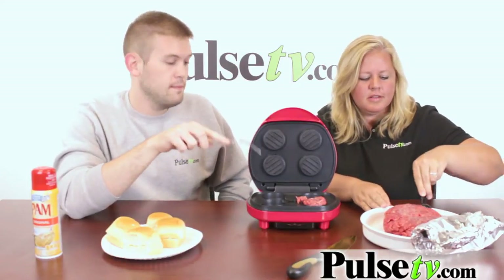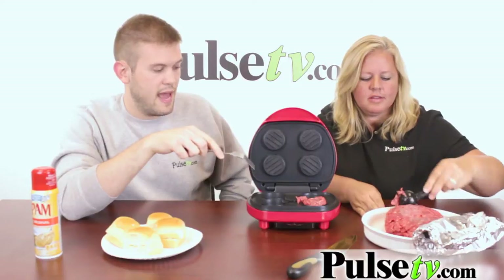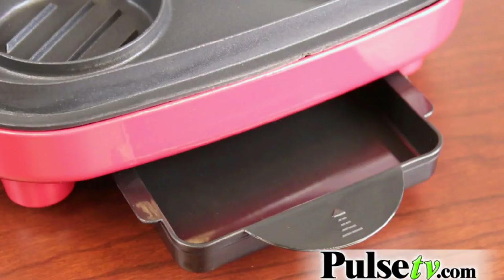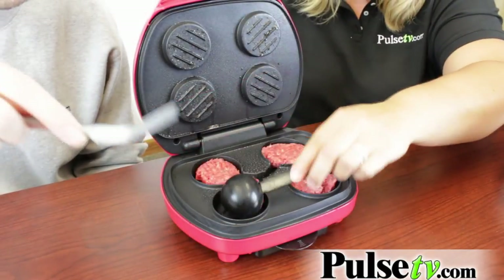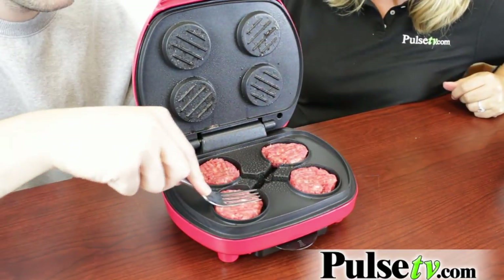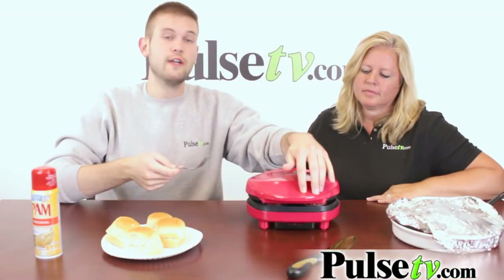We already have these all greased up with a little bit of Pam, and there's also a little drip tray in the middle where all the excess fat and oil is going to drain, and then you're going to be able to just slide it out from the bottom. This takes about five minutes to heat up and about six or seven minutes total cooking time, so we're going to check back in just a minute.